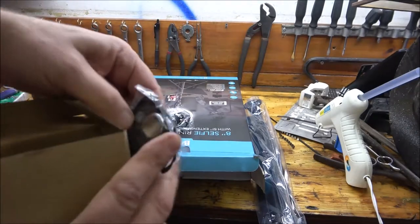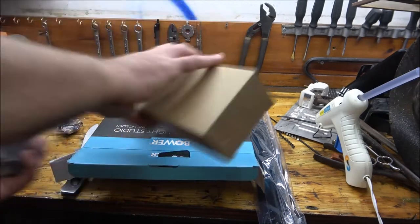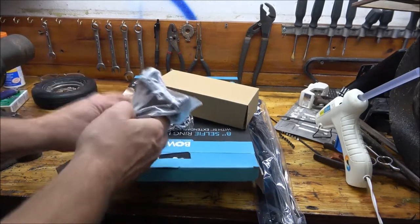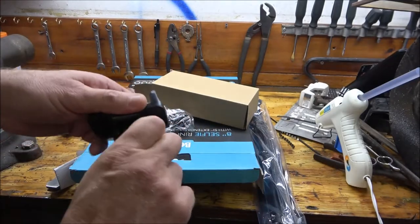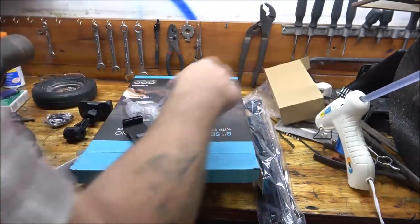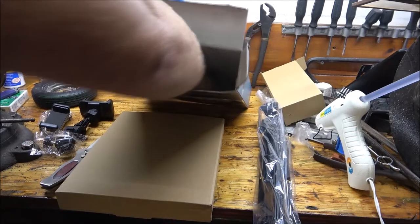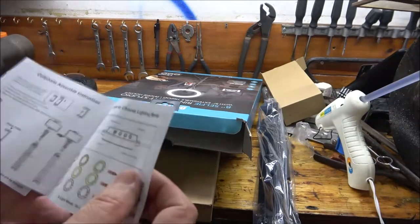I can guarantee it's not going to work on either of our phones — I already tried both my phones and her phone and it didn't work. This little piece here is for your phone. There's also your paperwork and instruction sheet. They want you to follow and tag them — I'm not doing that. Here are the light modes and how to hook everything up.